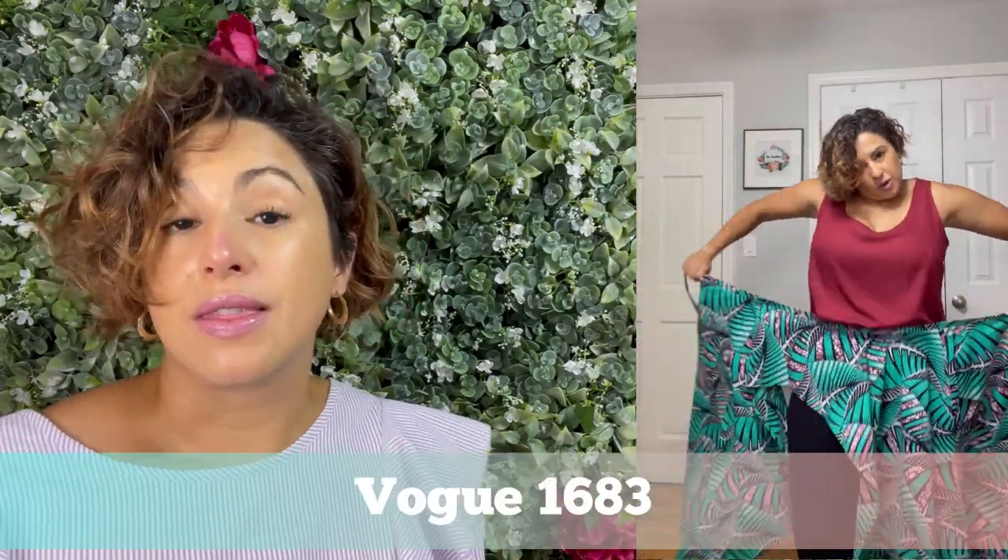Here's the over skirt from Vogue 1683 that I made to go with the purple mermaid skirt. I did hack it so that it ties in the back — originally it's made to be attached to the skirt, but I wanted some mix-and-match pieces. You can see here I've tied it and I'm wearing it. I love the way that this looks with jeans — I did not make those jeans — and I love the way it looks with skirts. It is good, you all. This fabric I picked up from House of Mamiwata and it's called the Assyria Palm.